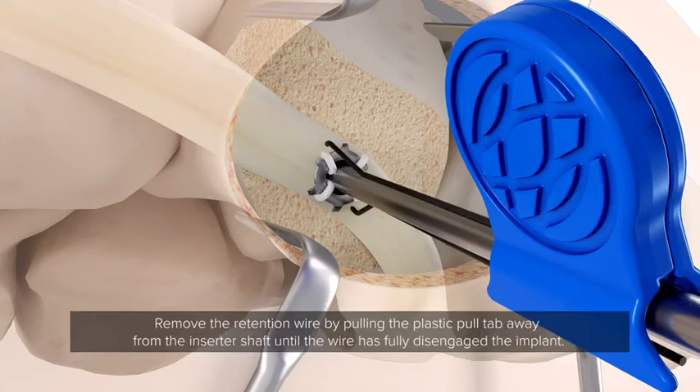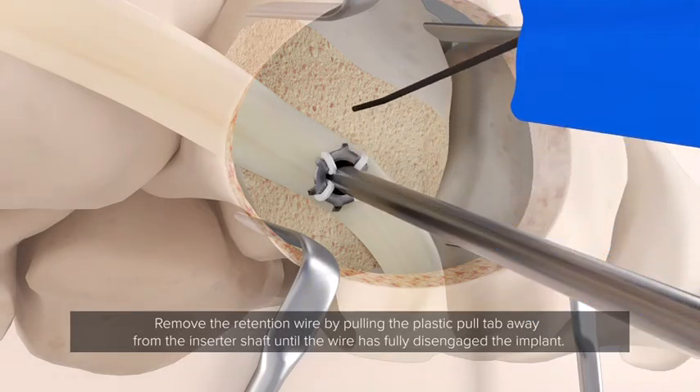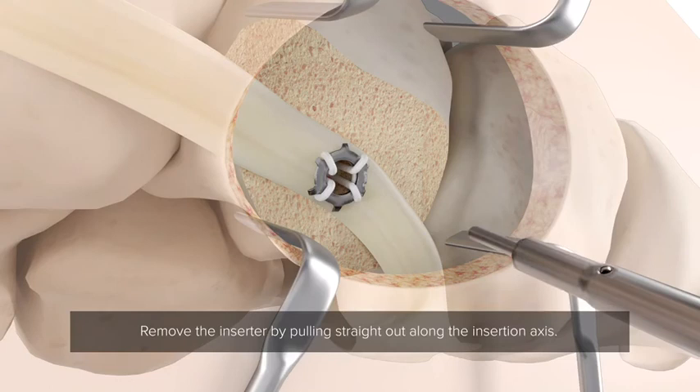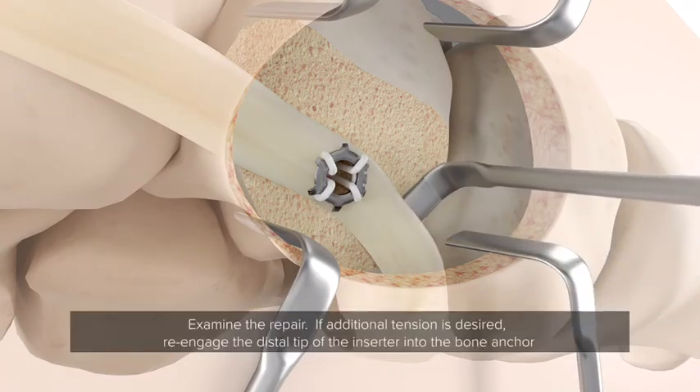Remove the retention wire by pulling the plastic pull tab away from the inserter shaft until the wire has fully disengaged from the implant. Remove the inserter by pulling straight out along the insertion axis. Examine the repair.